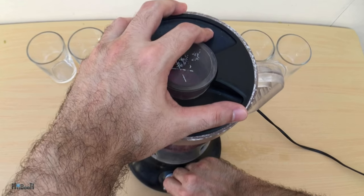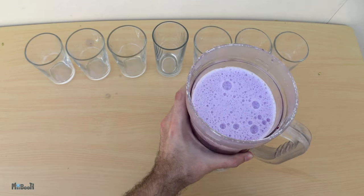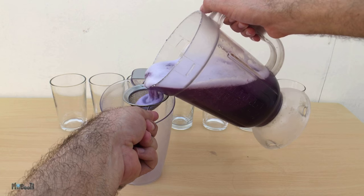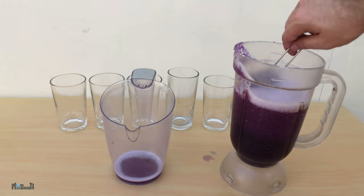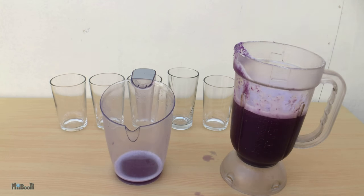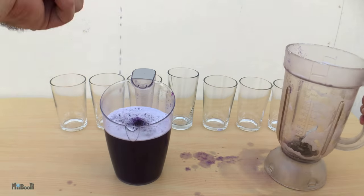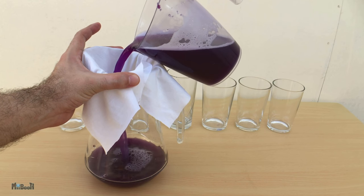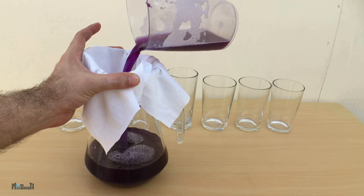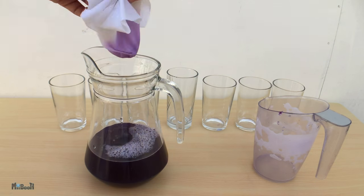Now blend it together until you end up with some healthy cabbage juice. I'm gonna drain it first using a tea strainer — this is gonna take a while since I have to get rid of all the sludge. Next I'll filter it through a piece of cloth to remove any small pieces of cabbage left behind. With this, our universal indicator is now ready.